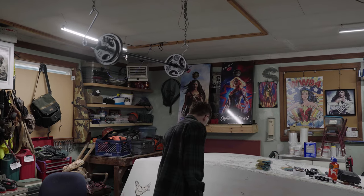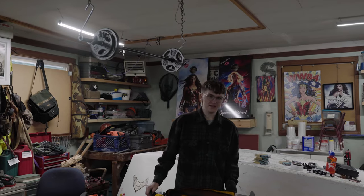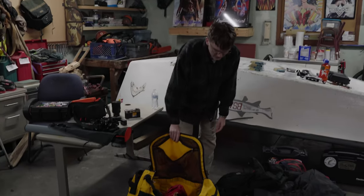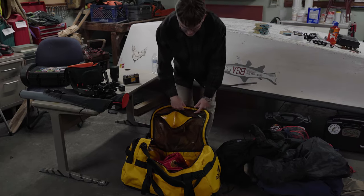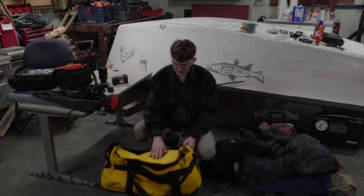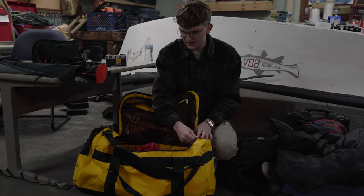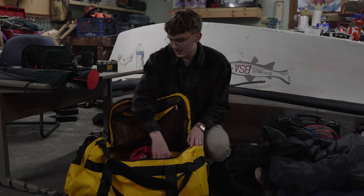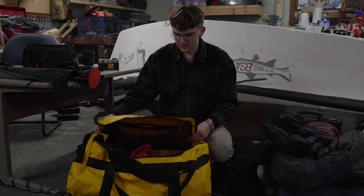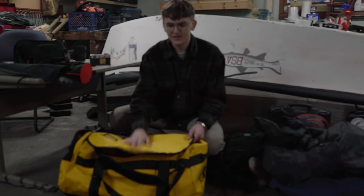The last bag is a North Face Base Camp duffel. I usually bring this one and the backpack as my two bags. Right now it's got my camping stuff in it, but I really like it — it looks cool with the yellow color and it's water resistant. I can fit enough for like a two week trip in here if I had to. It hasn't done me any wrong yet, so I'm going to keep using it.